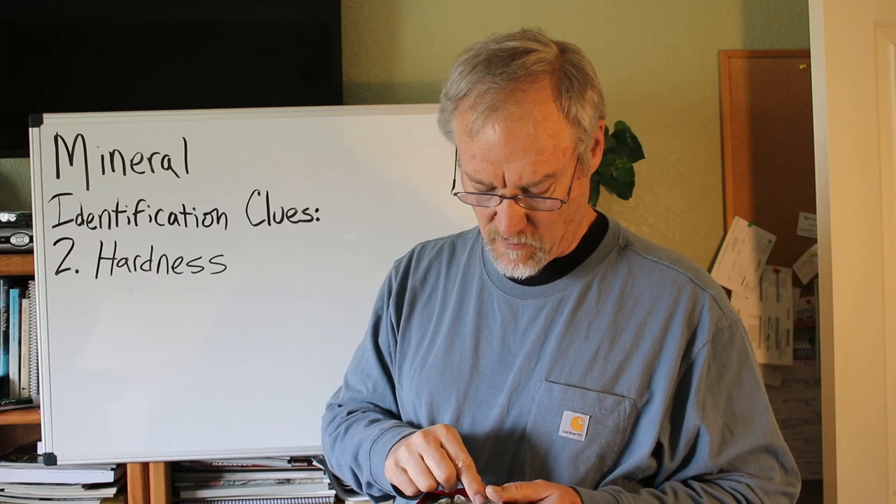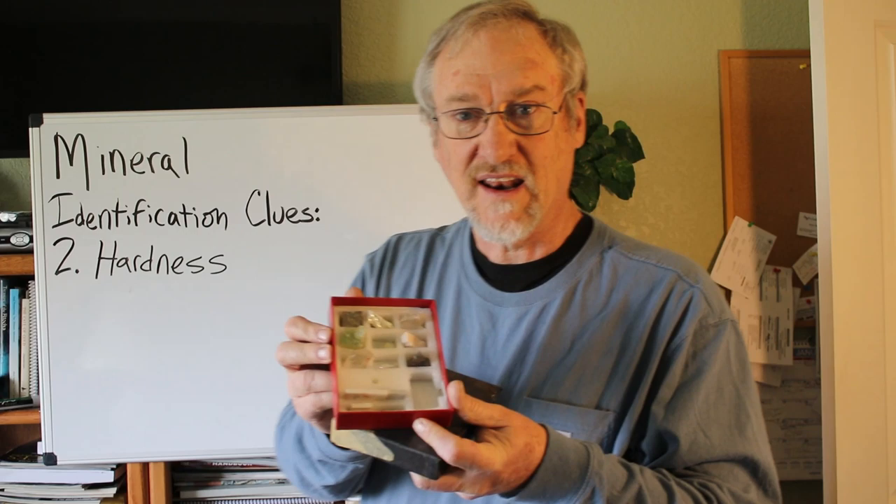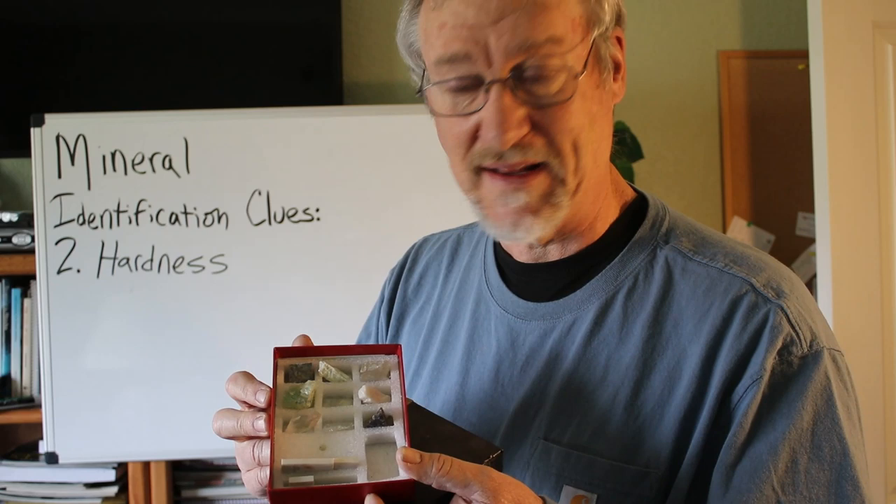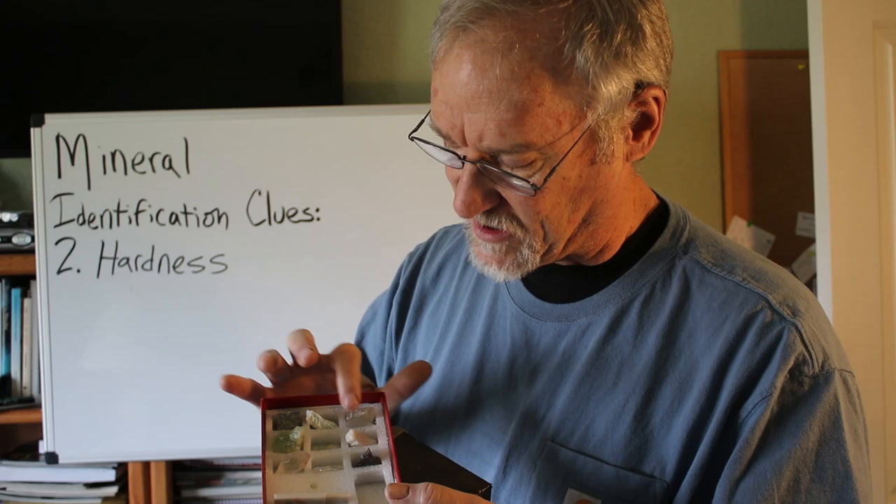This is a test kit. You can buy mineral test kits on Amazon. There are a number of them that range from fairly inexpensive to super expensive. This kit has a range from hardness 1, hardness 2, hardness 3, hardness 4, 5, 6, 7, 8, and 9. There is no diamond in there to test for hardness 10.